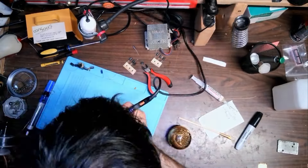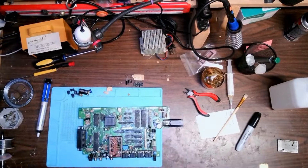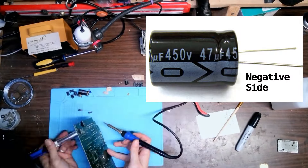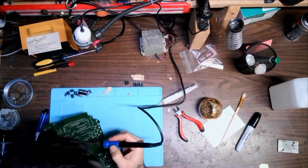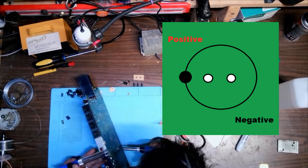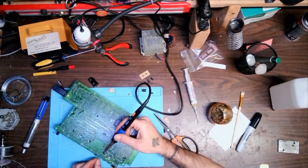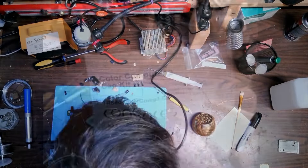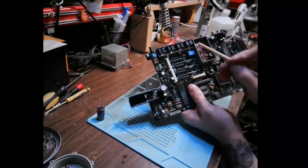Ensuring the polarity of the capacitor is correct is crucial. Electrolytic capacitors have a positive and negative side. The lead closest to the gray stripe of the capacitor with dashes is the negative side. On this main board, the silkscreen indicators for capacitor locations have a circle and a dot. The dot on the board indicates the positive side. As I was placing each capacitor, I made sure that the stripe was not on the same side as the dot. There is one capacitor in this kit that is not polarized and can be installed either way.